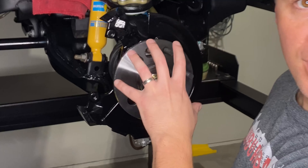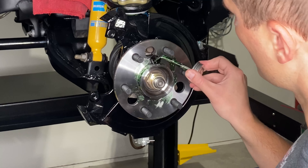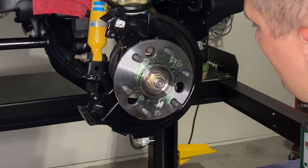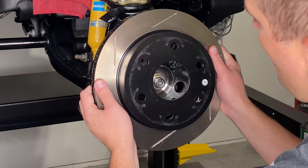We've got our new rotors here. The first step is to wipe down the rotor surface with a little bit of brake cleaner. I'll spray some on a rag and just wipe down this surface. You have to do this because sometimes these are shipped with a little bit of oil residue on them to keep them from rusting.